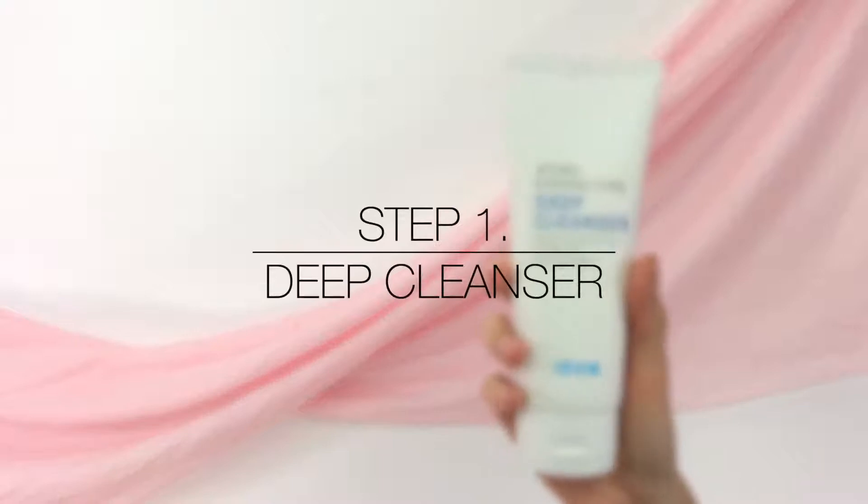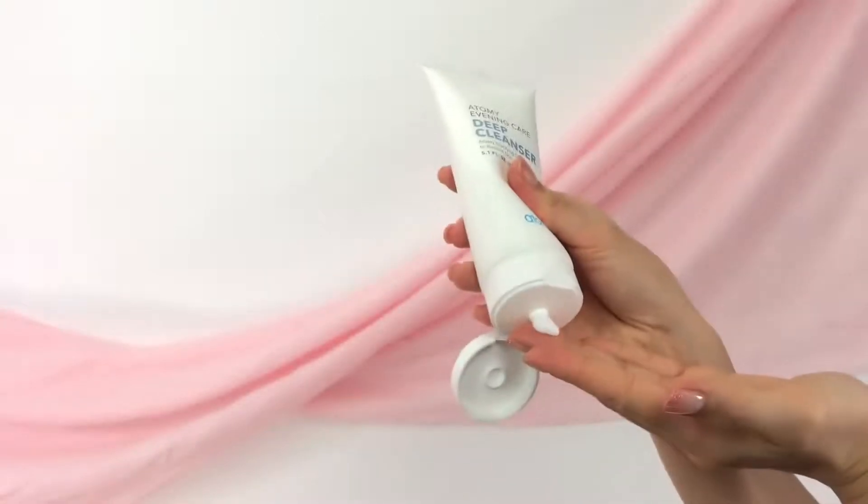Step 1: Deep Cleanser. Apply the deep cleanser onto your dry face and gently massage in circular motions, moving upwards and outwards. This deep cleanser helps to dissolve not just makeup, but also any impurities that build up from the pollution we're exposed to in our daily environment. Ginseng and ginkgo extracts hydrate and firm the skin, while carrot extracts retain elasticity and provide a healthy, glossy glow. Massaging promotes circulation and relaxes the skin for greater absorption of moisture and nutrients, making the skin appear moist and glossy.